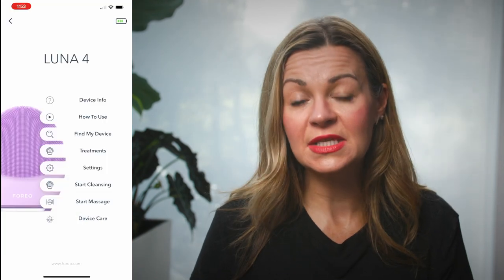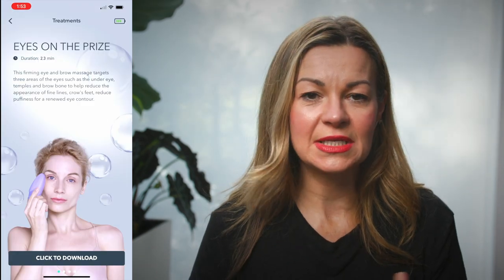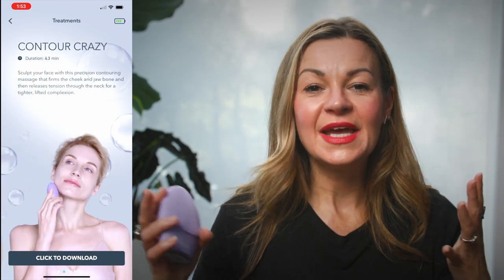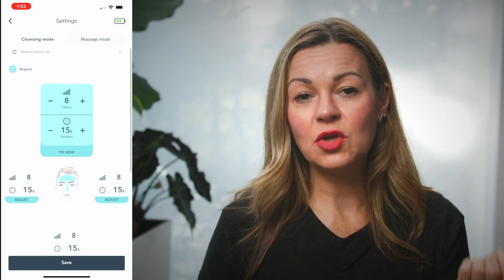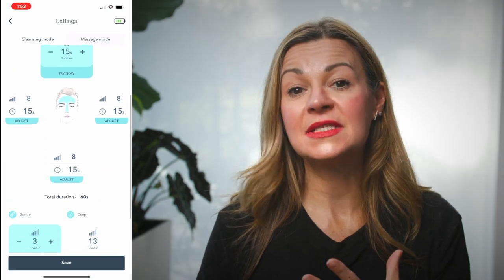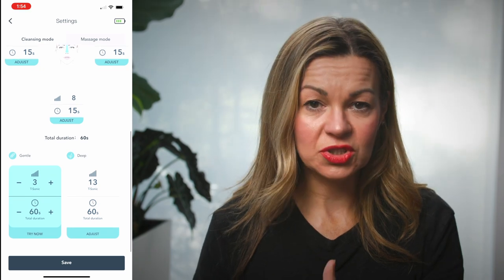Once it's set up, you can either just hit the power button on the back — which switches it into its automatic cleansing mode for your preset time, in my case a minute — and use that to cleanse your skin at night. Or you can work through some of the guided treatments using the app, which gives you different choices like firming eye and brow massage or neck tightening and contouring.